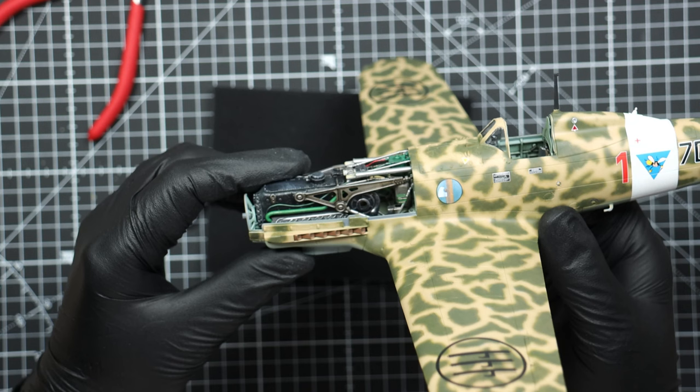Hold on — we are a bit too far ahead. I haven't shown you that I did cut into the decals alongside the panel lines here and there to make them conform more, using a fresh X-Acto knife blade. Also at this point I already have the second layer of satin varnish down which seals all the decals in and covers them really nicely.